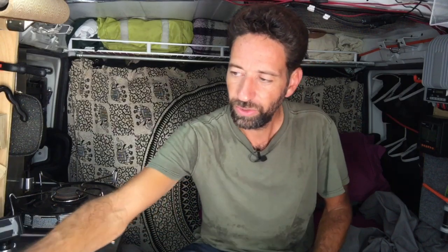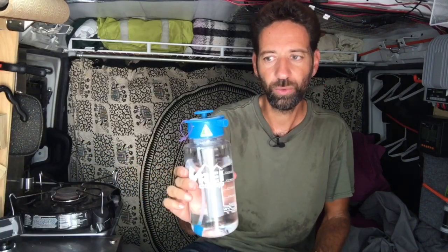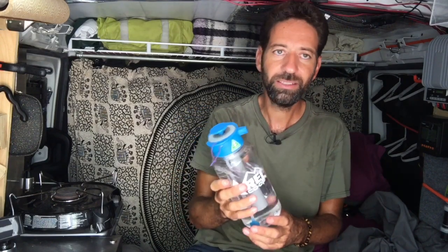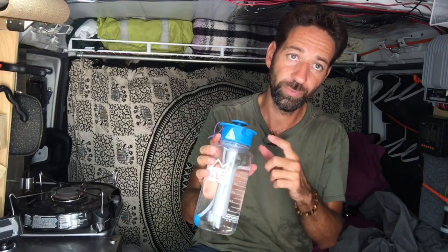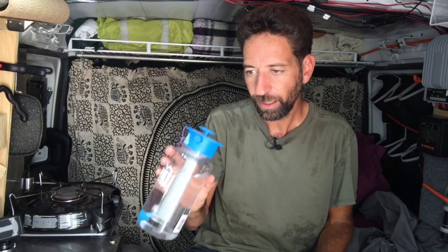That seems like a great idea, but I don't have a lot of space here in the van. When I was walking around REI recently I found a product that I thought kind of fit the bill. It's called an Aquabot. It's basically the same concept as the weed sprayer — you put water in it, it has a pump on top that you pump up, which pressurizes the air inside.